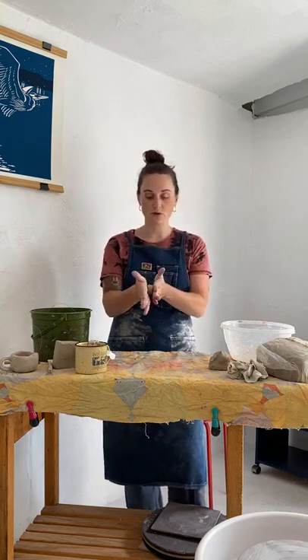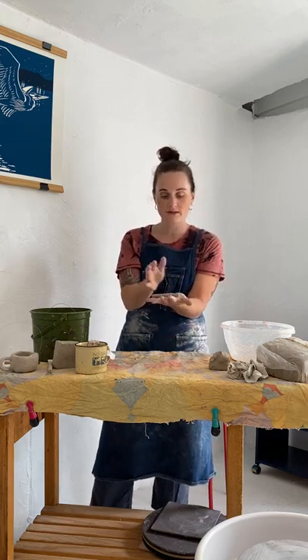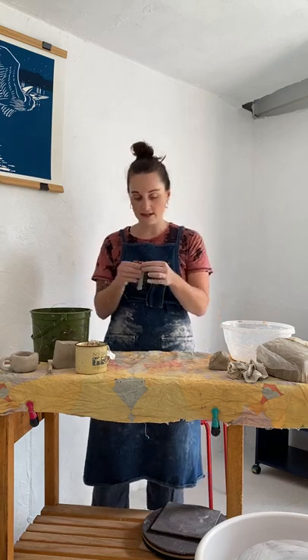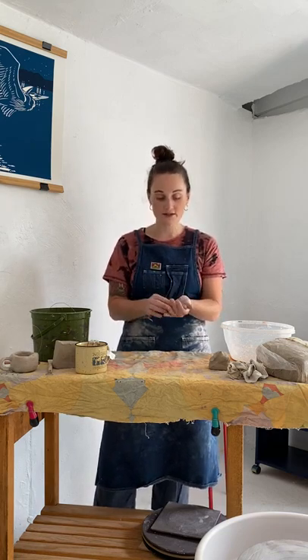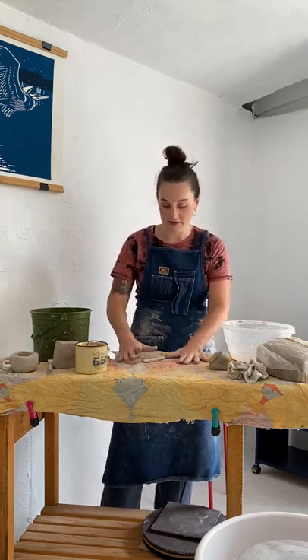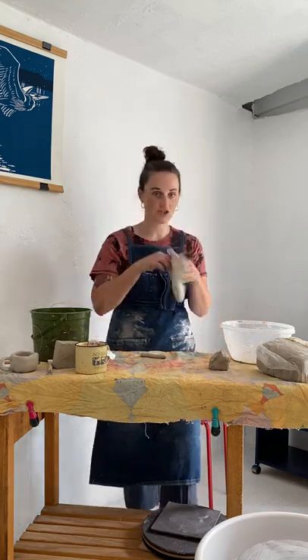Next, you're going to roll that clay in between your palms using a reasonable amount of pressure so that it starts to turn into a longer piece of clay. Once the clay reaches about the width of your two palms, or about the size of a baby carrot, then you're going to start rolling it on the table. You have your fabric swatch here. If you notice any cracks, put a little bit of water on it so it doesn't dry out.